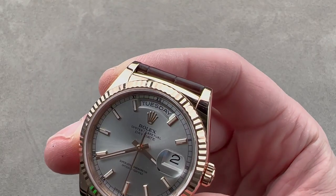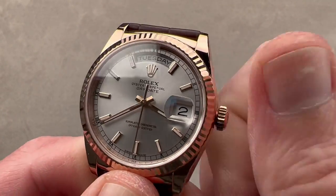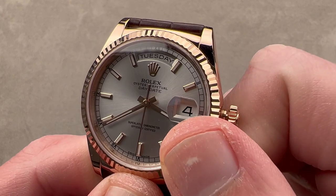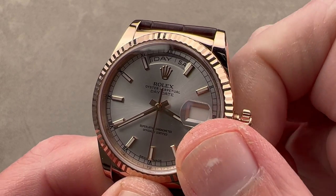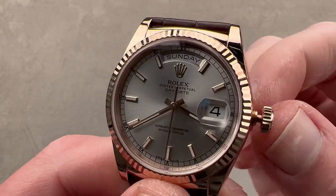Doing a quick lume shot here — this is pre-Chromalight, it's still Super-LumiNova in green. It is a double quick set era Day-Date, which means you have a quick set for rapidly cycling the date, but also for cycling the day. Pull the crown out all the way and you activate hacking, or stop seconds, so you can set the watch against a reference time.